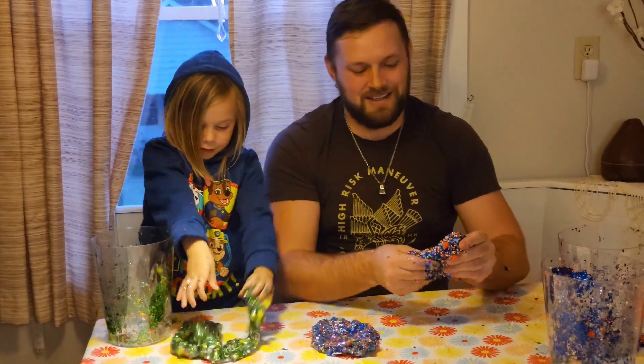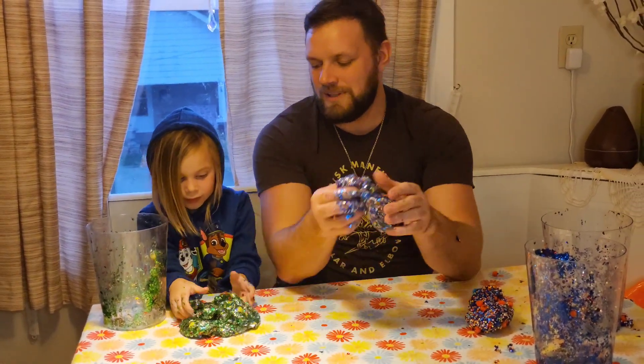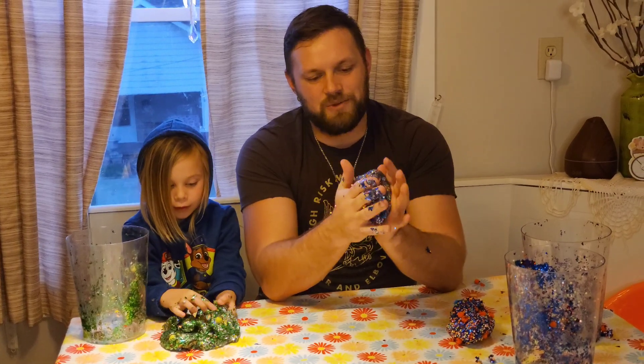Whoa! Do you like your slime? Yeah, do you? Yeah, my slime's real cool!